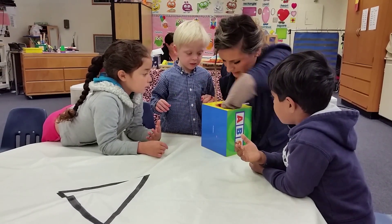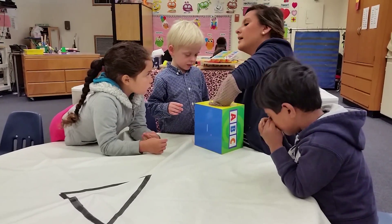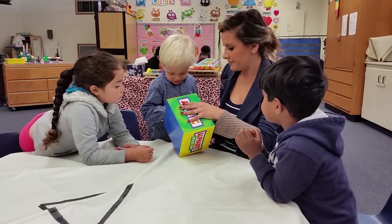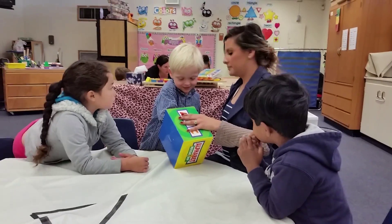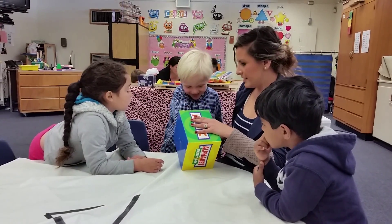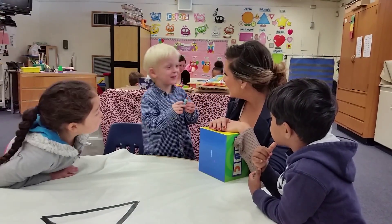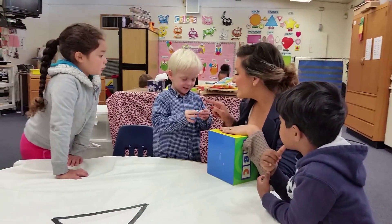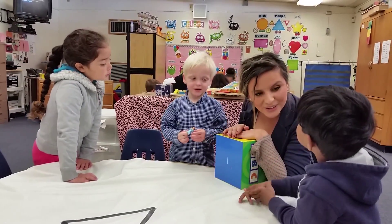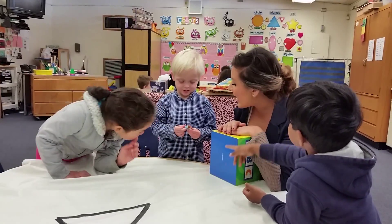And William, it's your turn. Okay, let's see what you get, William. It is a girl. It's an angel! Angel. Can you say angel? And angel starts with letter? A. Very good. Angel.